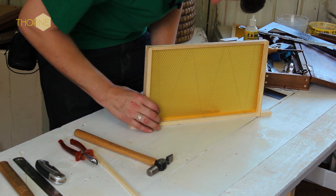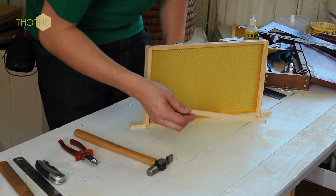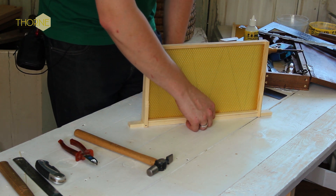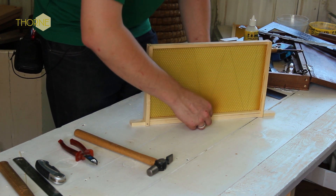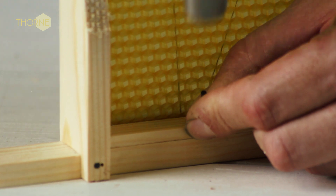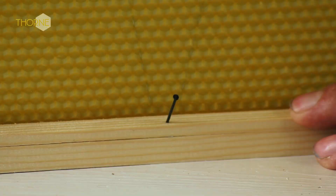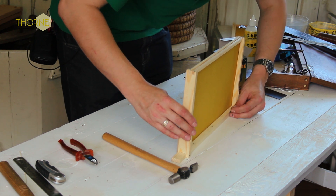Nice and snug to the bottom. You can see now I have bent the lugs round. We take the bar that we removed from the top bar earlier and push it over the top of them, which traps them and holds the wax in place so that if it is slightly loose it won't move around. The trick is to nail it through the lug in each of the V's that they make through the wax frame — just tack it in and nail the wire. Just need to do two more, and then the third and final one.